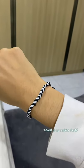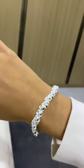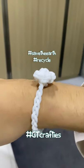Here are some of the bracelets I made — I think they are so cute! You get to stay stylish while recycling and saving the earth.